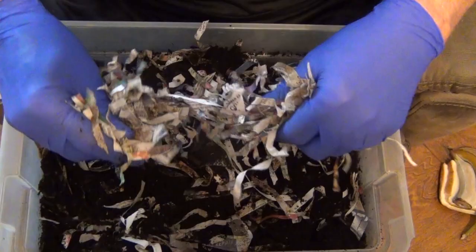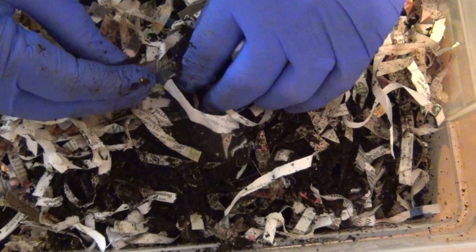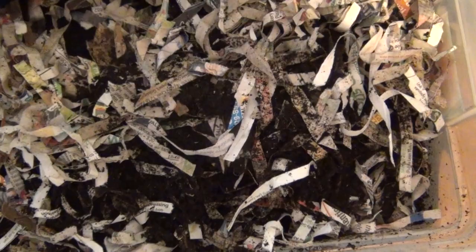I'm going to take this bedding — I've kind of torn it apart as best I can — and mix this in here. I've got some more for next time: some cardboard and some toilet paper rolls that I've got. I'm going to put this little bit of food that's left over here and mix this bedding in with it.